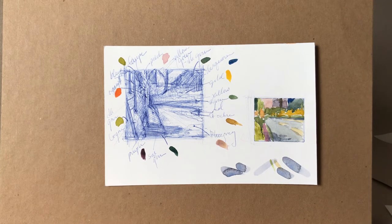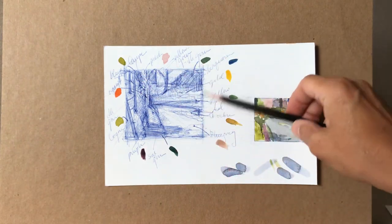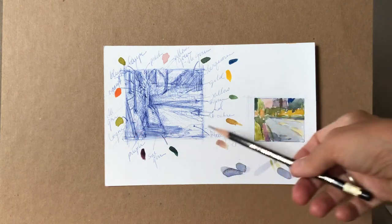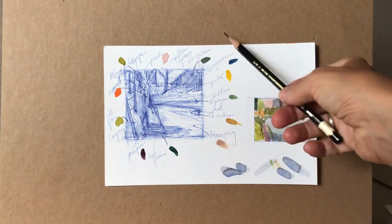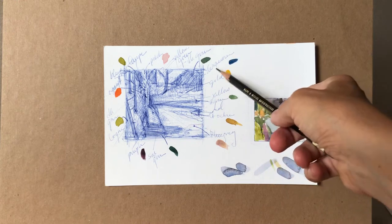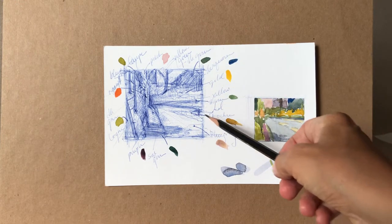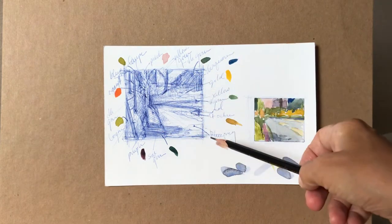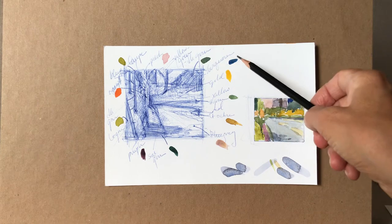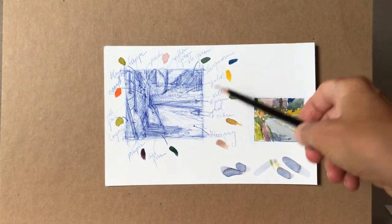What I like to do sometimes is just go and make a really quick linear sketch, maybe a bit of a tonal sketch. I love using ballpoint pen — this is an example of that. Then come in and label colors, like I have turquoise, gold, yellow, blue-green, light ochre, with arrows pointing to those zones. I also made little notations, just really simple notations about the colors I was seeing.